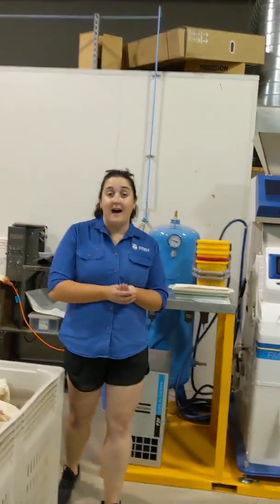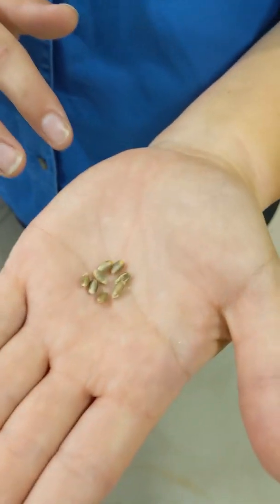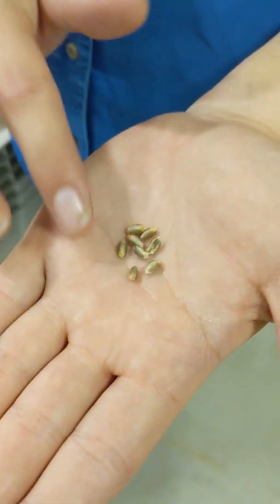So it all starts with these guys here. You'll notice that they are blue, not white — but don't fear, let me explain why.